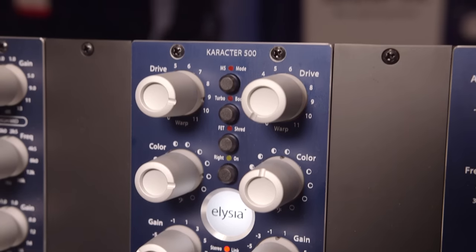We're here at the AES show in New York on the Elysia booth with Dominic, who's going to show us the Character 500, which is a new module specifically designed for adding character. So Dominic, tell us about it.